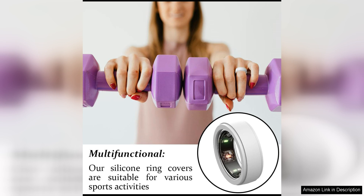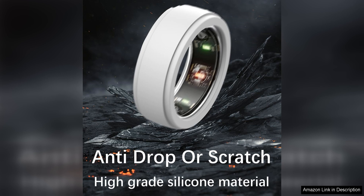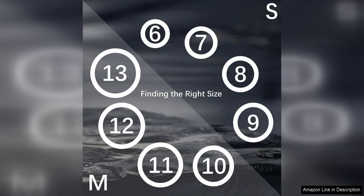I particularly appreciate the sleek design of this ring cover, which complements the minimalist aesthetic of the ARA ring. The cover is available in a range of colours, allowing you to personalise your ring and make it truly your own. The silicone material is soft to the touch and comfortable to wear, ensuring that it won't irritate your skin during everyday use.